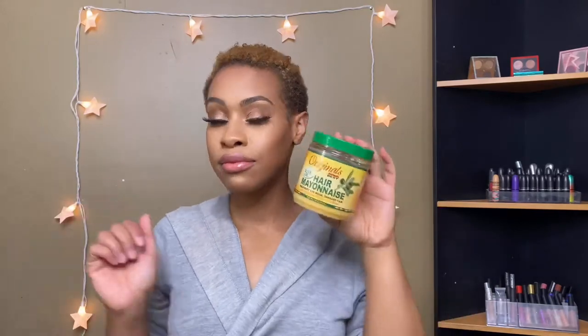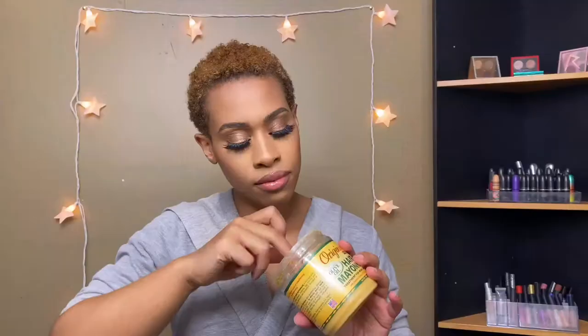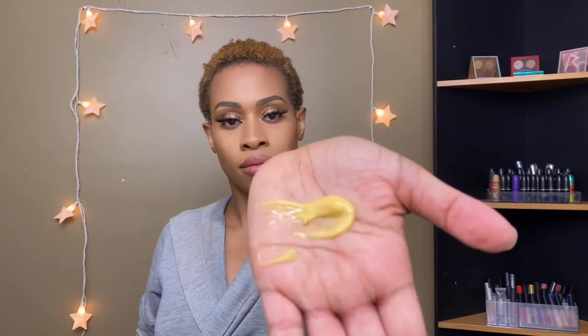Hair mayonnaise — throwback Thursday! Yes, I'm using hair mayonnaise as my second moisturizer. I have a love-hate relationship with it — sometimes it works really well in my hair and sometimes it doesn't, but right now it's agreeing with my hair so I'm using it.